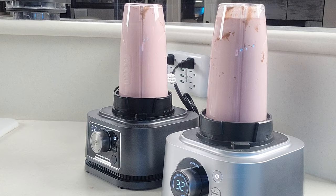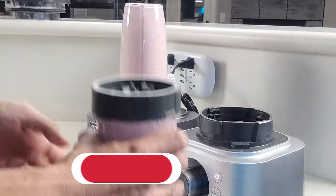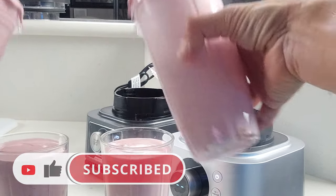Hey, by the way, if this is your first time here and you want to learn some cool new recipes, get some great kitchen tips and tricks, and all sorts of other kitchen related things, then start now by subscribing to the channel and clicking the notification bell so you never miss a thing.